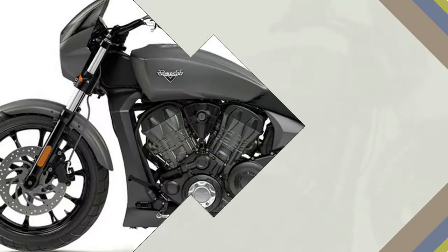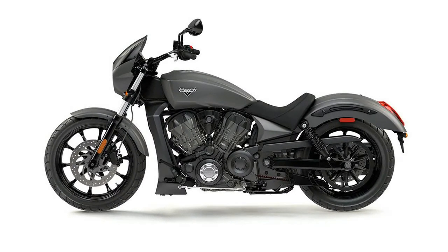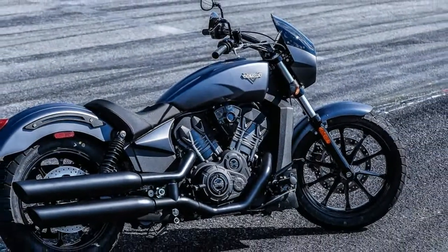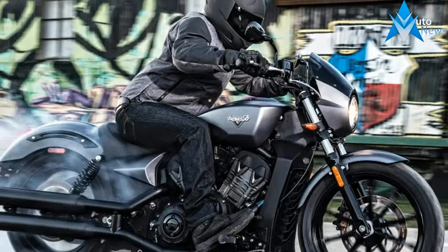But power is only half of the muscle bike equation. There's also a stiff and lightweight cast aluminum frame, sharp steering geometry, a tight wheelbase, and 32 degrees of lean angle that together deliver agility previously unknown to American V-twin motorcycles.